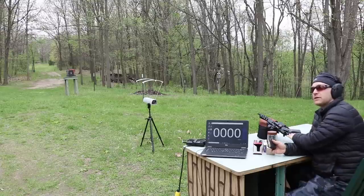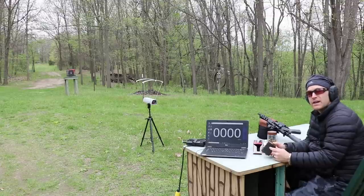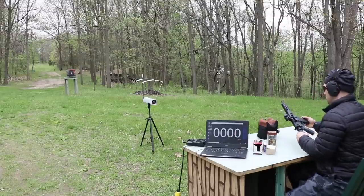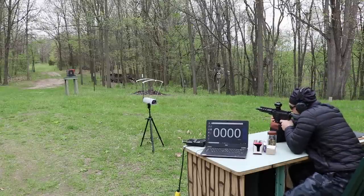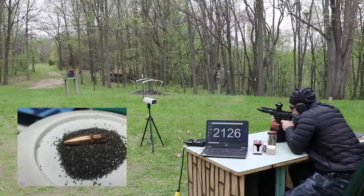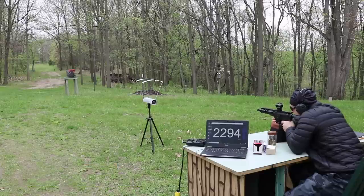We'll start with the shortest barrel length possible — a seven-and-a-half-inch upper from Palmetto State Armory. The ammo order will be: FN M855 first, then Independence M193, then Lake City M855A1, then the 50-grain Black Hills TSX. We have the laptop and chronograph positioned so you should be able to see the readings. Starting now with the M855.